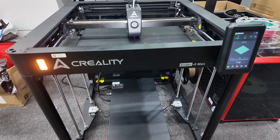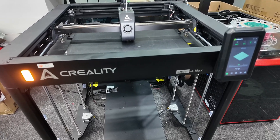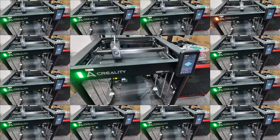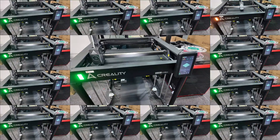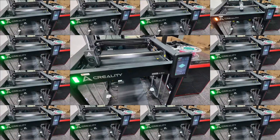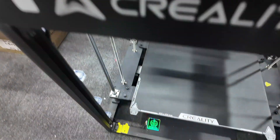When I first saw this feature I wasn't sure about it, but it makes perfect sense. I love this light now because if you have more than one printer at a print farm, orange means they're ready to go and green means it's printing. You can see at a glance which printer you need to focus on — walk by all the green lights and get to that orange one. It's such a simple idea but such a good one.